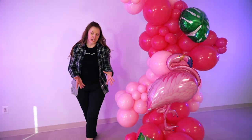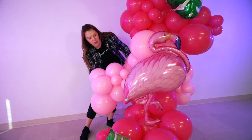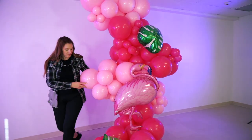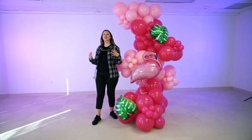Do not be afraid to move your balloons around — because you used 260s to attach them, you can easily readjust. For example, you can move a cluster a little bit up or to wherever you want. Doing that will help you balance out your garland so it has the most organic look.